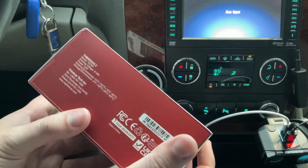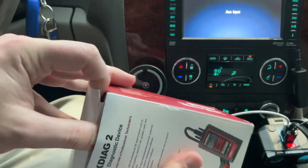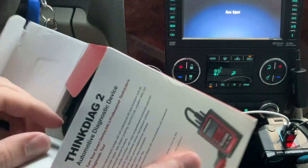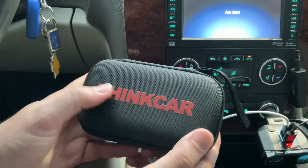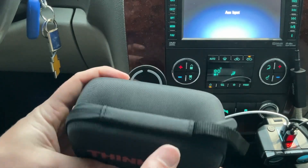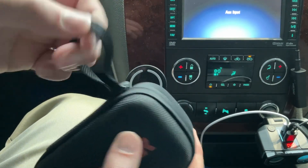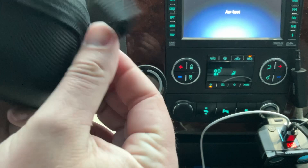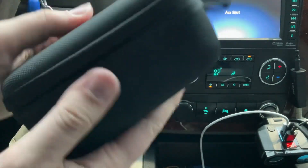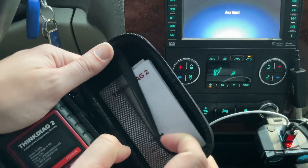This Think Car tech is pretty cool — it's going to be an upgrade from the Think Car number one first generation, so it'll be a little bit better. It does come with a little pouch, which is very cool. Think Car branding with a little deal so you can hang it up if you wanted to — like in a van, on a bag, or anywhere you want. There's also a nice zipper pouch with some paperwork and Think Diag 2 stuff.